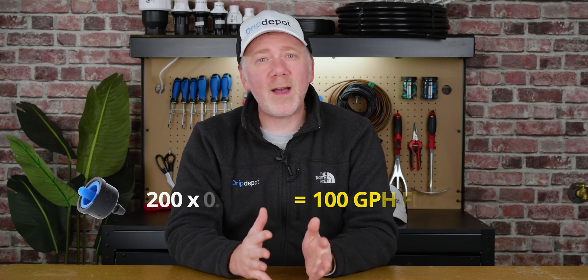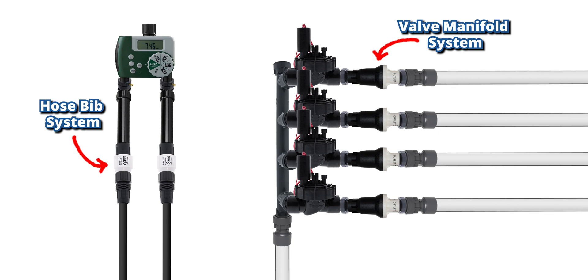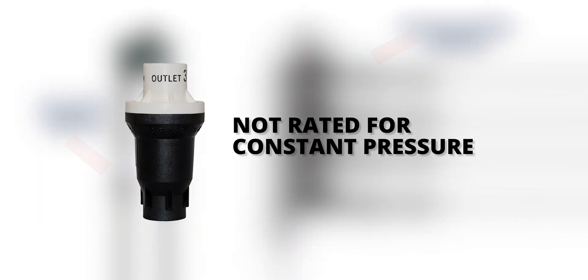In most systems using multiple valves, a pressure regulator will be needed at each valve outlet. This is because most pressure regulators are not rated for constant pressure, so they have to be relieved of pressure when the system is not in use.